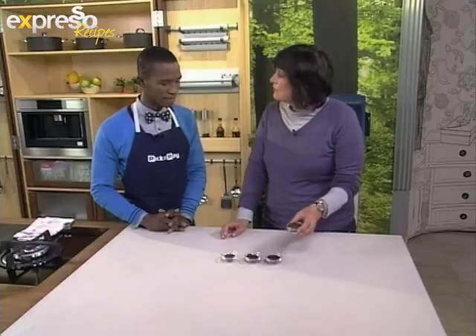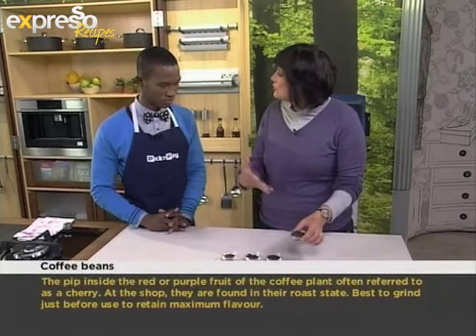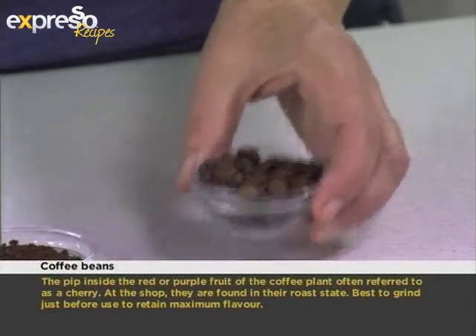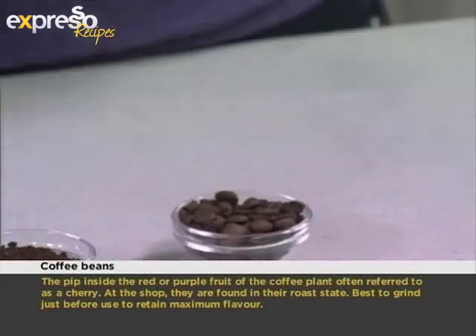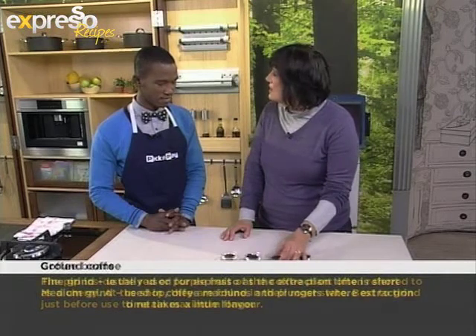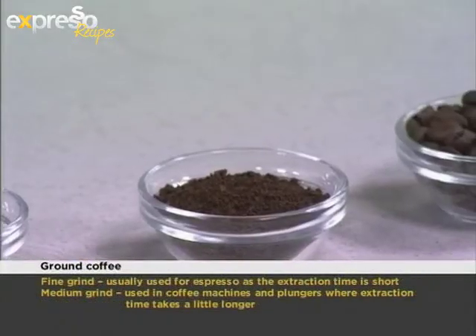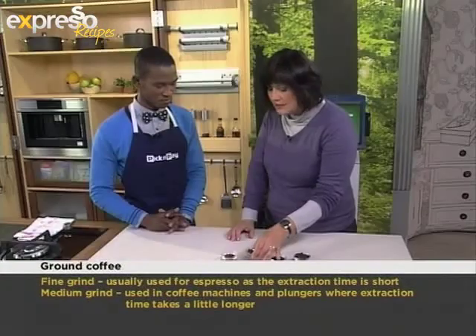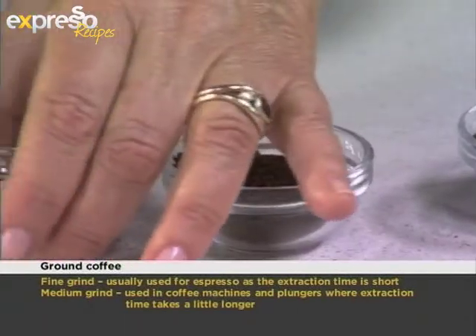Here we have the coffee beans. And I'm sure you know that the coffee bean that comes off the plant is actually green. So this has been roasted beautifully, which gives it that lovely aromatic flavour. Then we have a coarse grinding of coffee — that would be the first stage, where it's particularly quite coarse. Then a more finer grind.